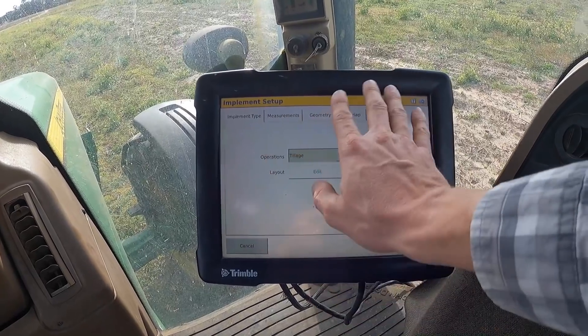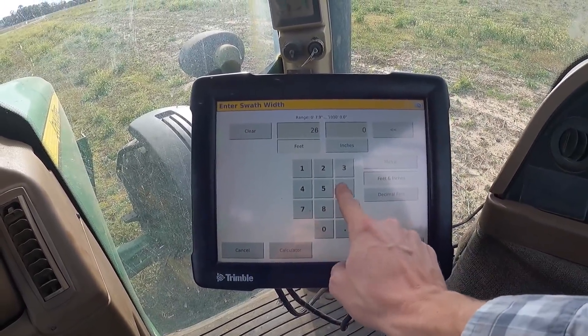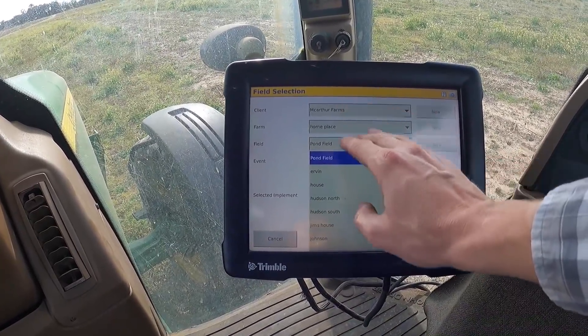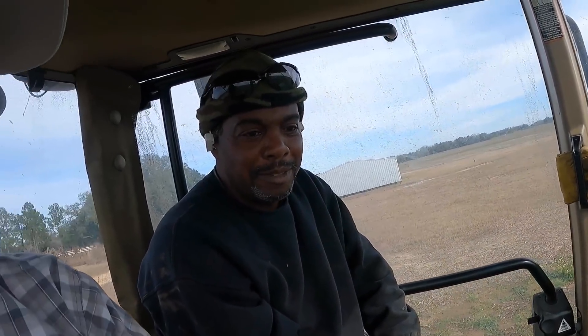Password: 2009. You don't have to do this every time. The swath width — we're going to be 26 feet. Our application is going to be the same. Home place will be the farm, and under home place we've got all the fields around here. All right, you ready? To get it started you have to say 'autopilot initiate on' — I'm just messing with you, you don't have to say that.